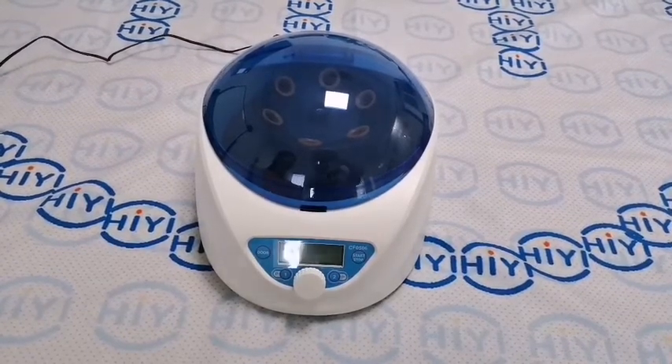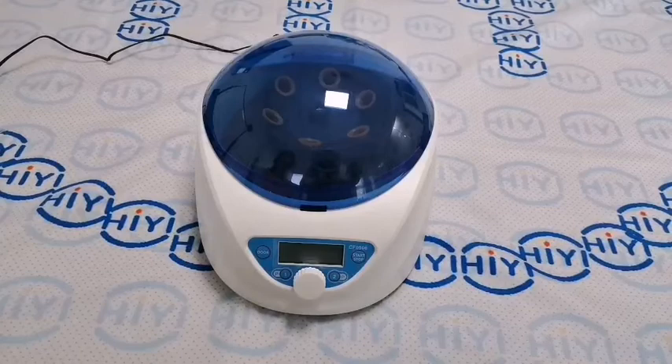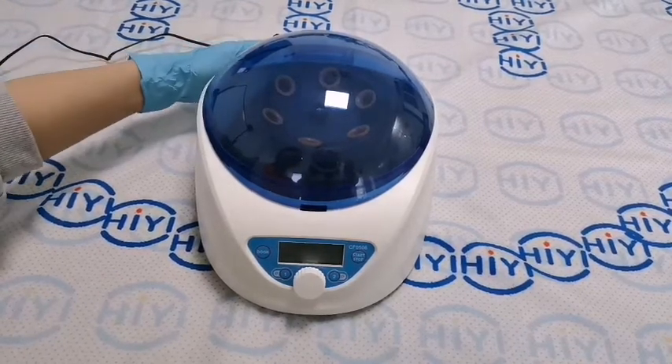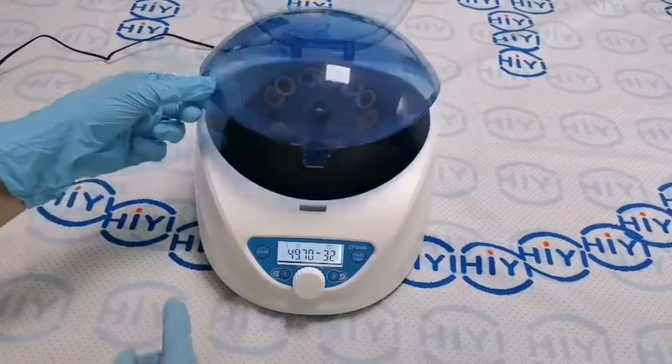Today let's introduce the DM0506 low-speed centrifuge. Now open its power. The door is open.